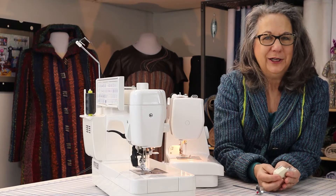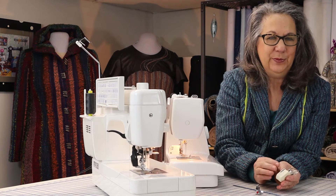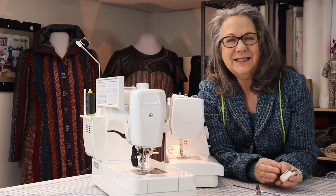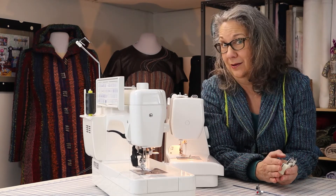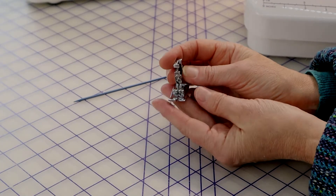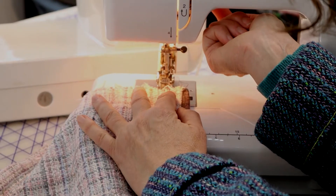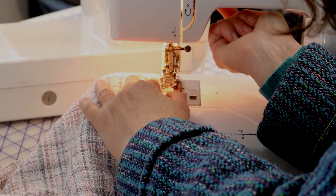Note that the walking foot is just a foot that has a specific purpose — it isn't to be used all the time for every sewing situation. It doesn't handle fine linings really well. For those you might want to work with a straight stitch foot, which will give real support to the fabric. See how convenient it is to be able to lift that presser foot all the way up. And don't forget to lower it completely.